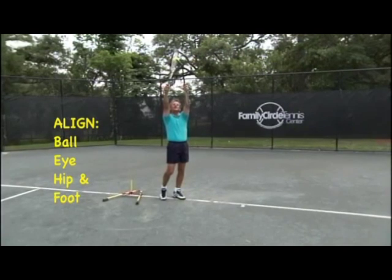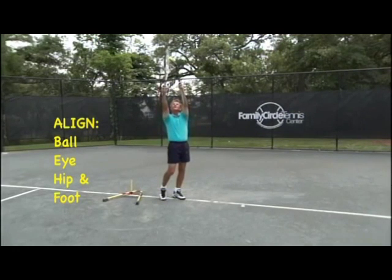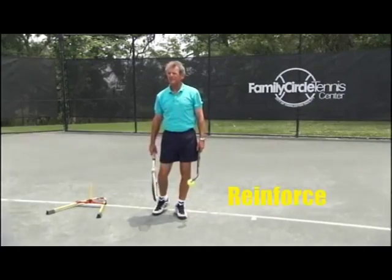If not, I want you to then find it gently by putting it back over your side, over your hip, where your eye, your hip, and your foot are now in line. Now that you've found your balance point, second drill — let's reinforce it.